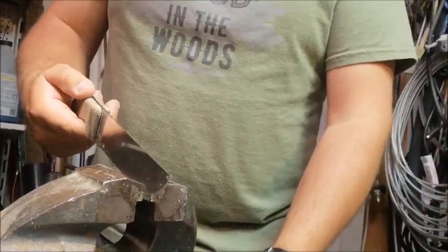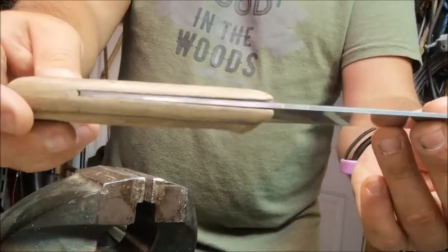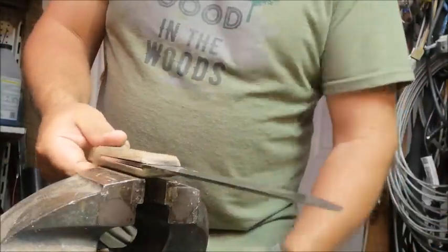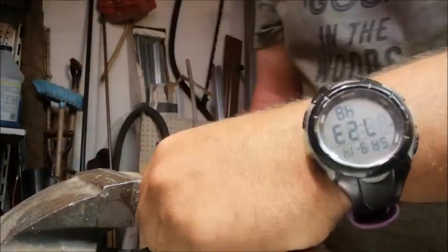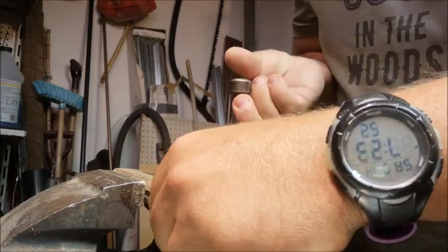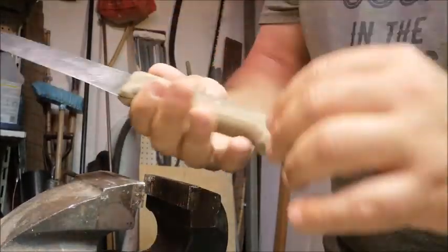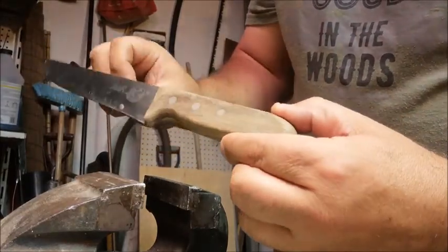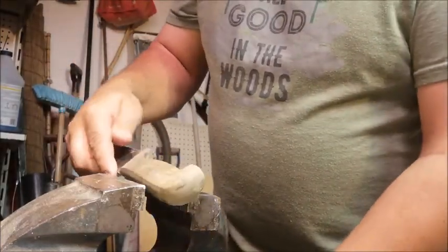First thing we've got to do is take off these old shoddy wooden scales. We're going to try to punch them out first and see if they'll peen out — if they do, great. If not, we might have to touch them with a saw and break them off one at a time, or use a chisel to crack and split the wood and peel away pieces at a time. We'll see what happens.